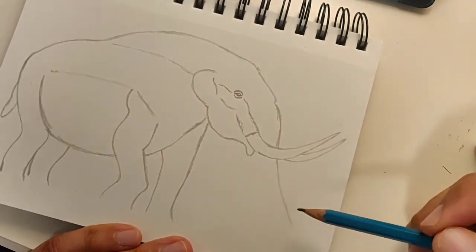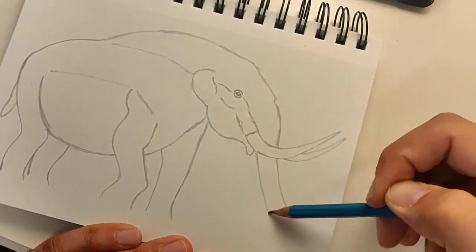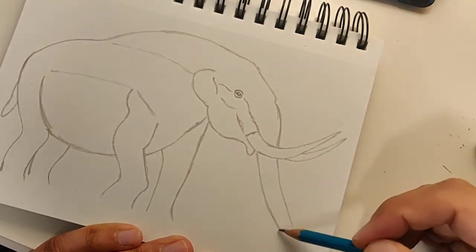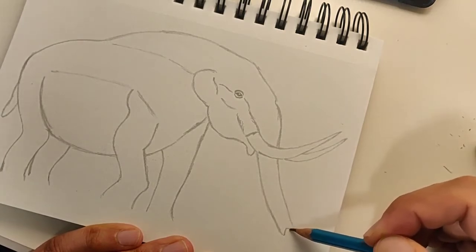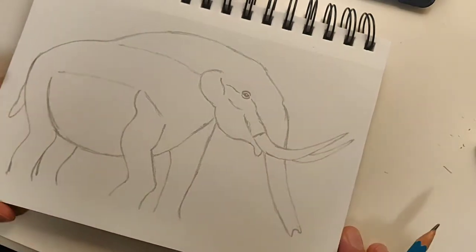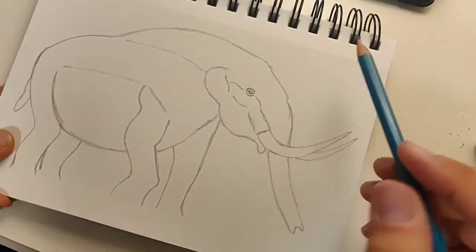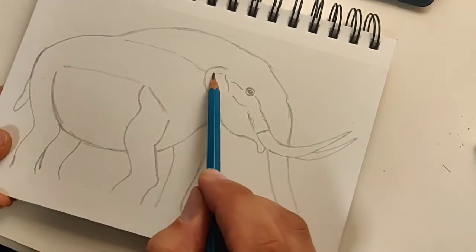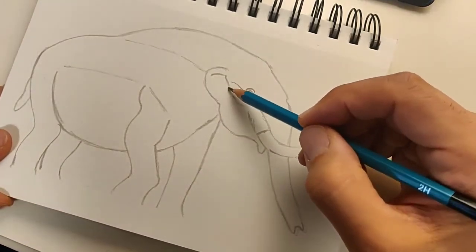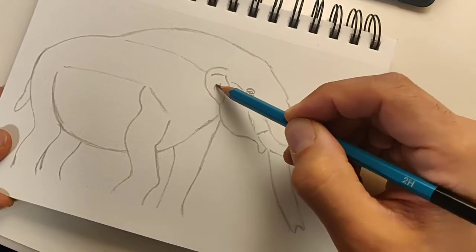That looks about long enough. The other side of the trunk gets a little bit narrower as it goes in, then make a little C-shape at the bottom with some curves — and that's the trunk. Now we've got the tusks and the eye. Let's put a little detail in the ear: just make a little curved line inside the ear, and another line that curves, and another.